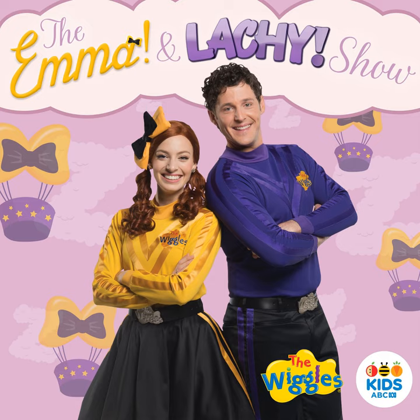Now Emma's going to sign the ABC using Australian Sign Language, Auslan. Try it. Well done.